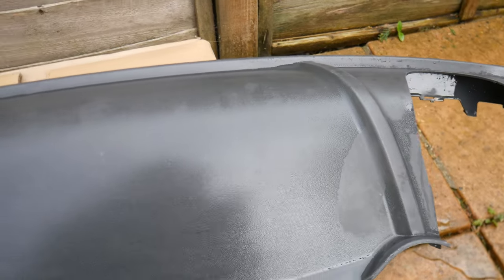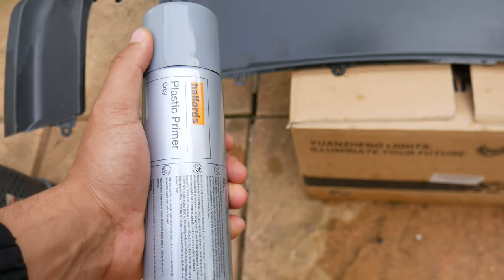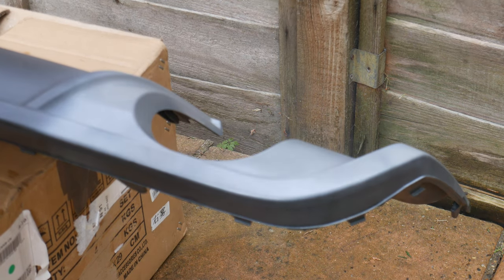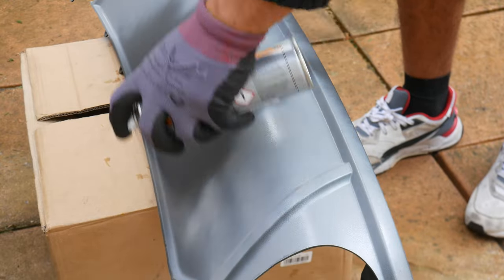Once you've sanded it down, give it another jet wash to get off all the little bits of dust. You don't want to be spraying onto dirty stuff. Now we're moving on to plastic primer — we're going to give it two coats. Before you start spraying, go over the diffuser again and make sure it's nice and dry. We can then apply the grey plastic primer. I'm messing it up a bit, but anything you mess up you can just go back and sand down. Wait for the first coat to dry, then apply the second coat.